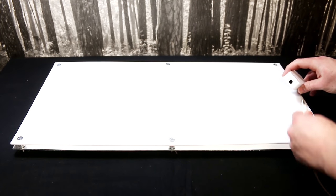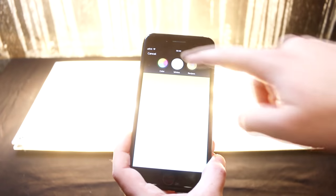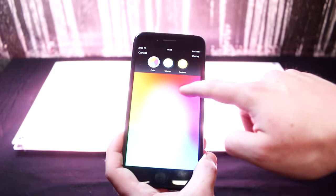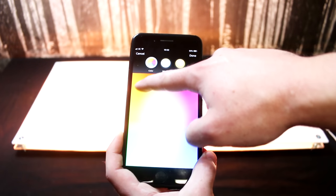Just a case of plugging in the power adapter and turning it on now. The Philips Hue app is great for controlling the light strip wirelessly. You can choose a variety of colours and brightness levels, which is ideal for what I wanted.